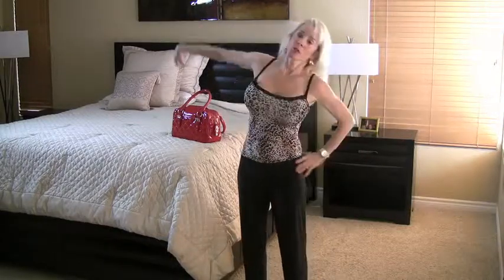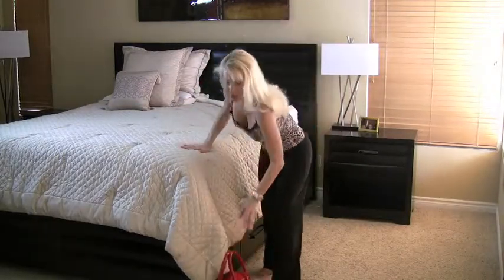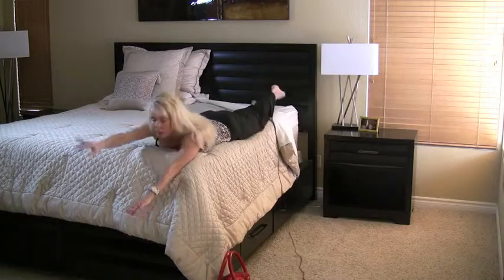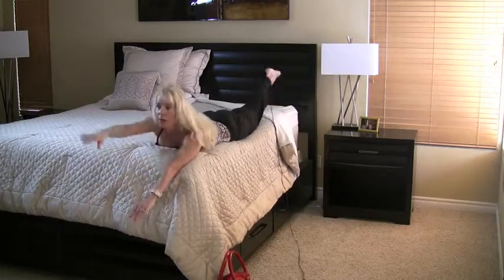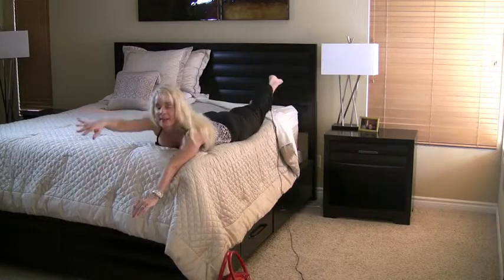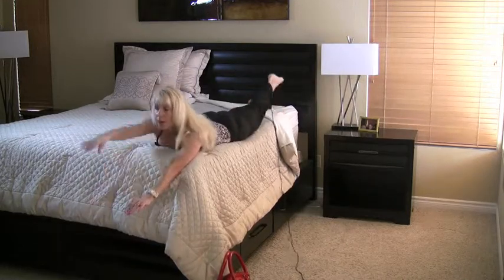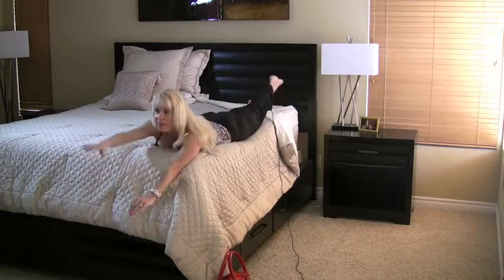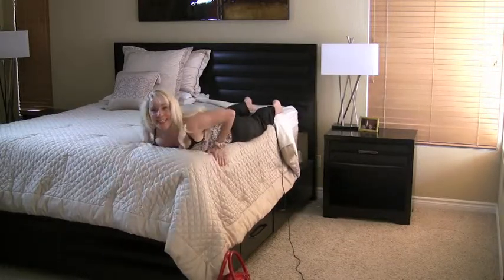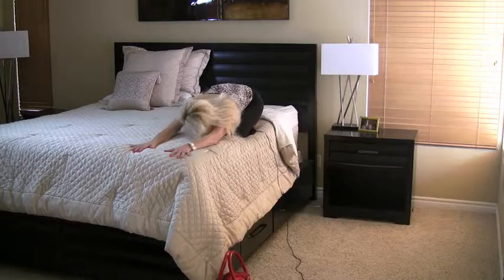We're ready for your last exercise — bag goes down on the floor. Hop on your bed for the Superwomans. Here we go — one arm up, opposite leg up, and release. If you're a beginner you can stop at eight. For the advanced students: one, two, three, four, you're doing great — five, keep your abs pulled in, last two, last one. You did it!